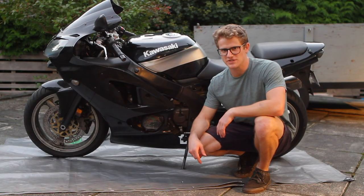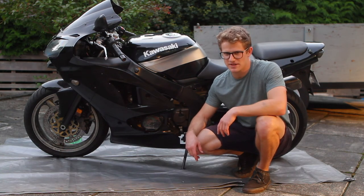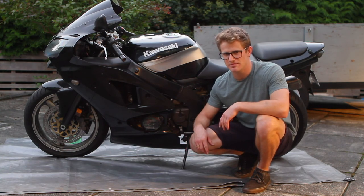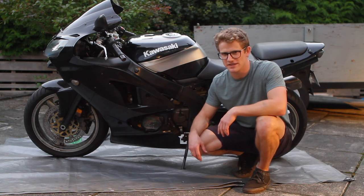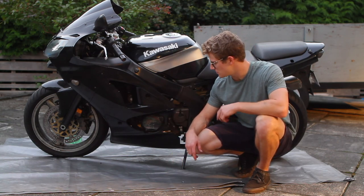That's a wrap on the oil change on the 2000 Kawasaki ZX6R. Honestly, the hardest part is taking the plastics off with the finicky bolts, but that might just be the aftermarket fairings. Good idea to lay down a tarp so you don't get oil all over your floor if you miss the drain pan.